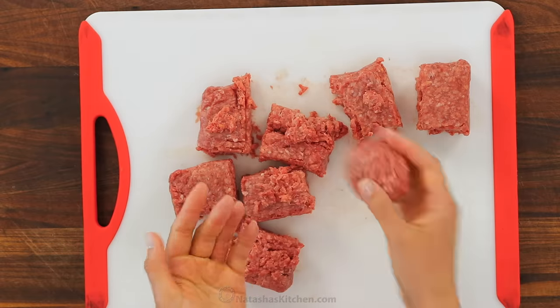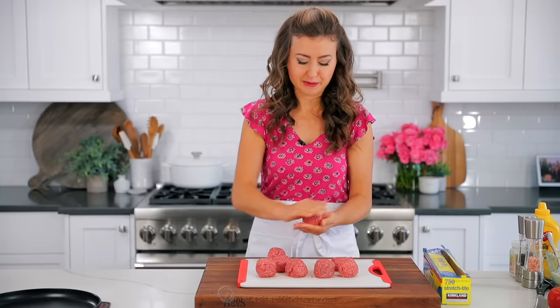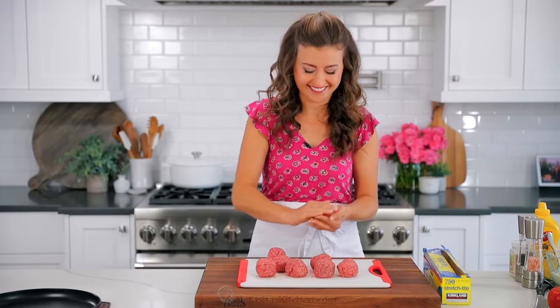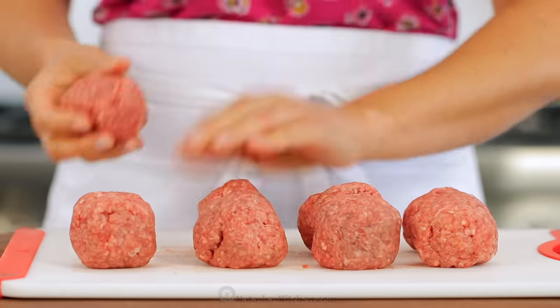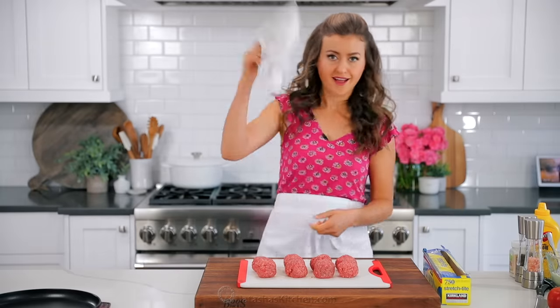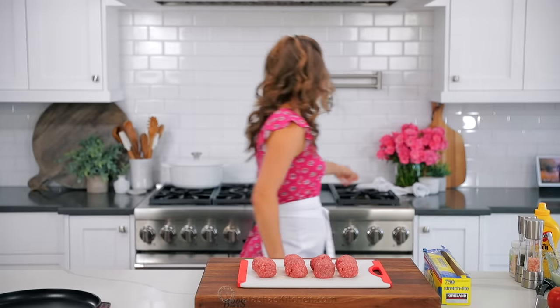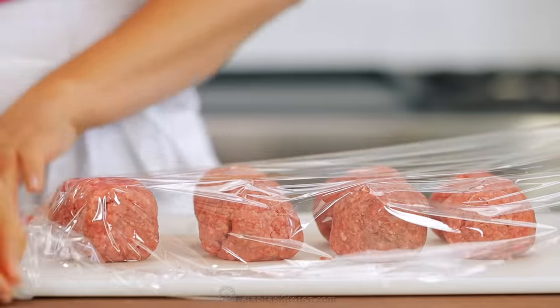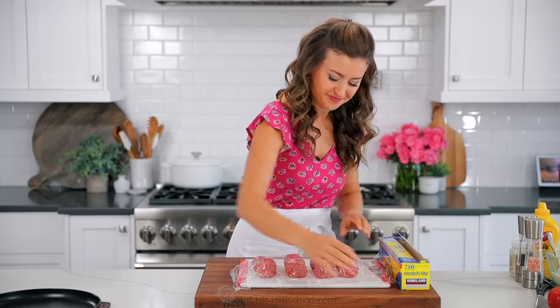Loosely roll the portions into balls. This reminds me of when I was a kid and I would put rocks in my snowballs — I'm a nice person, for the record, do not put rocks in your snowball, it's generally a bad idea. Cover your meatballs with plastic wrap and refrigerate them until you're ready to hit the griddle. You want the meat to be cold before you cook it.